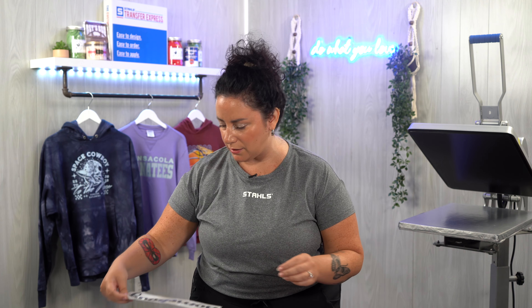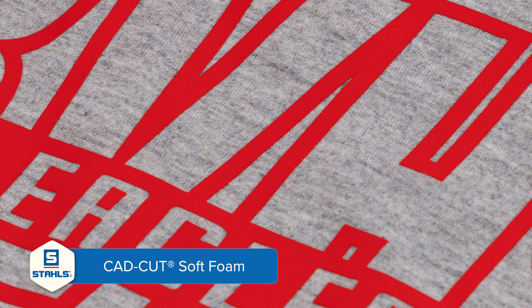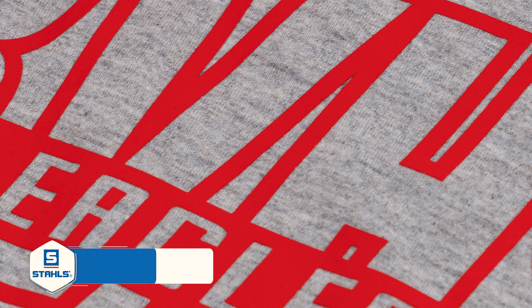Before we head on over to the heat press, I am going to explain the four products to elevate the look of your sweatshirt. A lot of decorators are looking for a unique finish or even a retro look. The first heat transfer vinyl is called Soft Foam — this is going to elevate the sweatshirt by offering a textured look, more of a domed finish, and a raised effect.